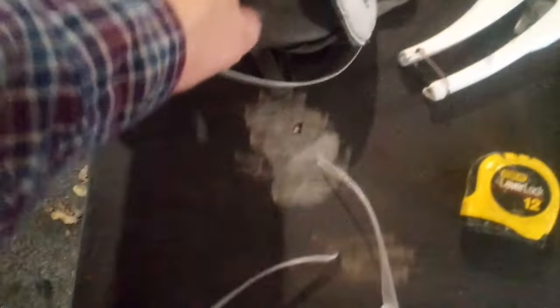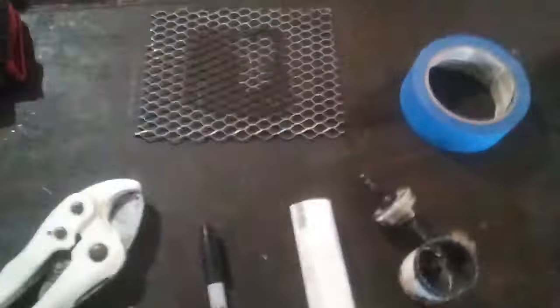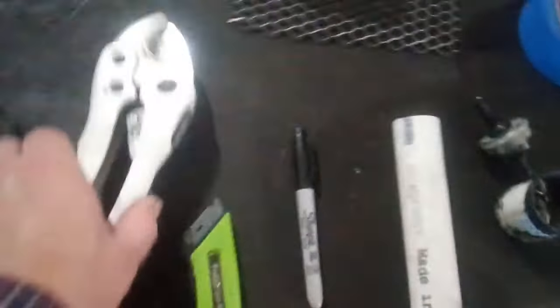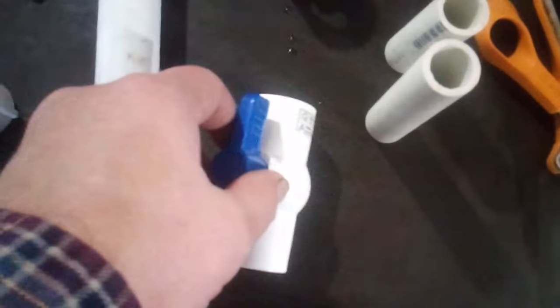First things first: safety gear — gloves, masks, safety glasses. We're going to be cutting and grinding plastic and we don't want to breathe that in. A piece of screen for the ash catch, PVC cutters, tape measure, box cutter, Sharpie, PVC fittings, one-inch PVC pipe, three-quarter PVC pipe, and a valve to control the flow of the water.